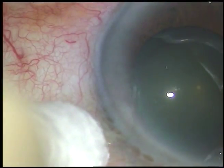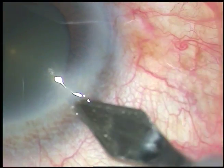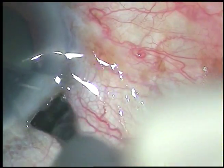Dear colleagues, this is a cataract with nuclear sclerosis grade 2 and the pupil has dilated this much. It is a poorly dilated pupil. I have taken up this case for surgery. Let us watch these surgical steps.